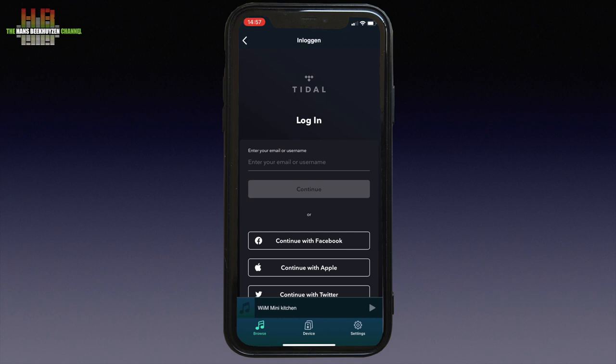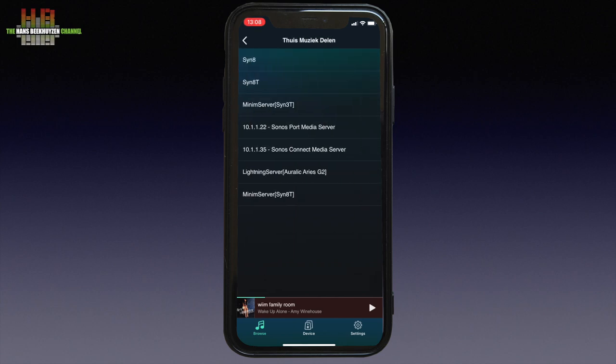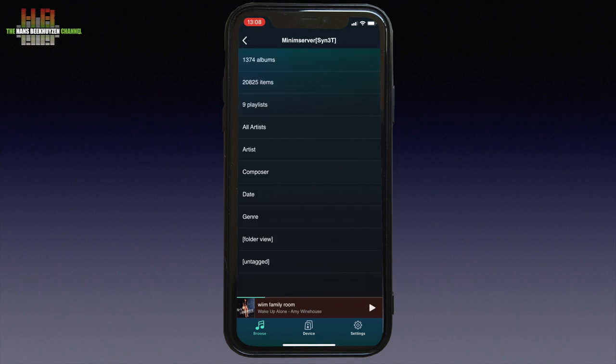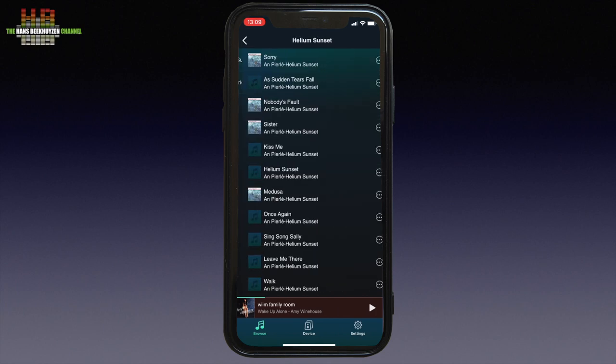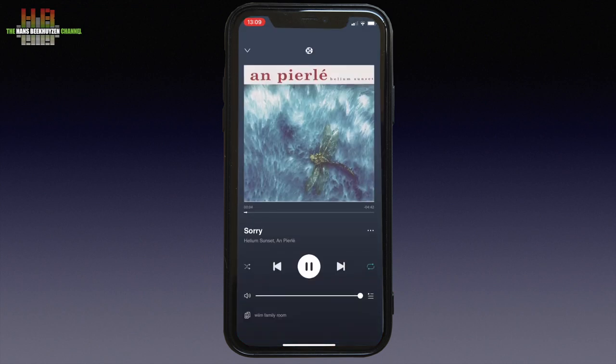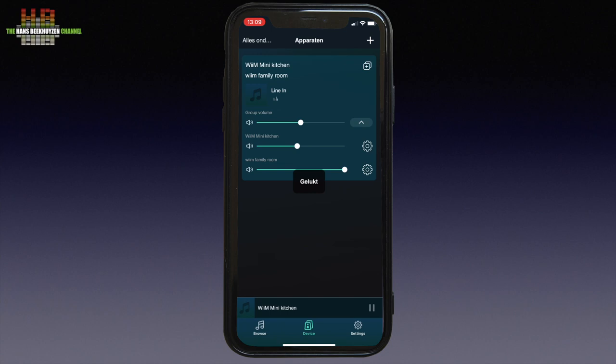You can also play music from your smartphone or from your computer or NAS running a DLNA server — like here, the Minim server on a €99 Synology DS109J NAS with 3TB storage. Let's go for the lovely music by Anne-Pierre Lee. I'll select the album Helium Sunset and play the track Sunset. If we now want to couple the kitchen to the family room, we choose Devices at the bottom of the screen and tick the box of the kitchen player. You can set volume independently or set the combined volume. The app feels rather robust, logical and responsive.